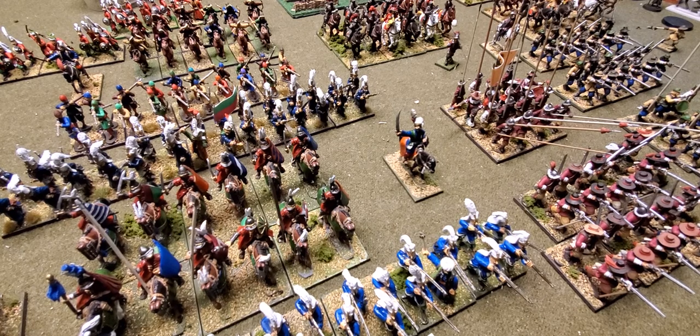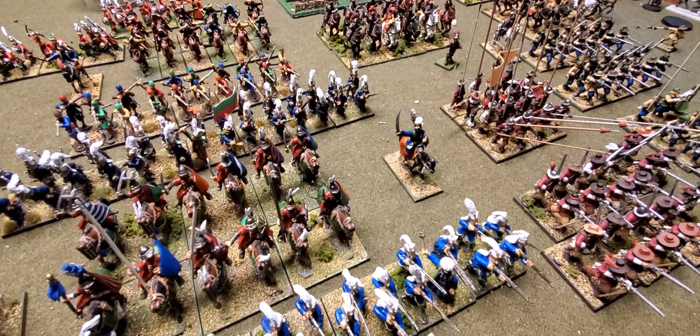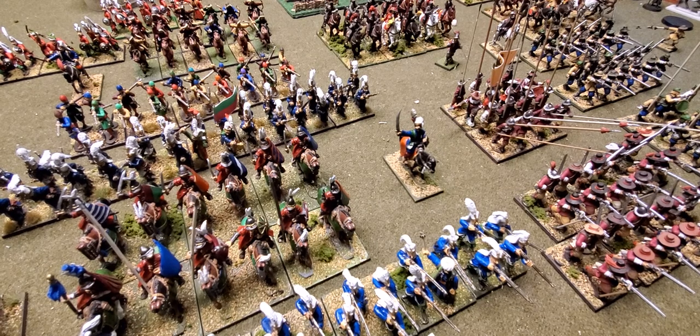I just want to talk about painting for volume because I think there are a lot of channels on YouTube, especially on the Games Workshop side of things, that are pretty big channels with really high production value. They focus on making really nice display miniatures, but I don't think that's helpful for a newcomer, especially if they want to do historical games and build an army in a reasonable amount of time.